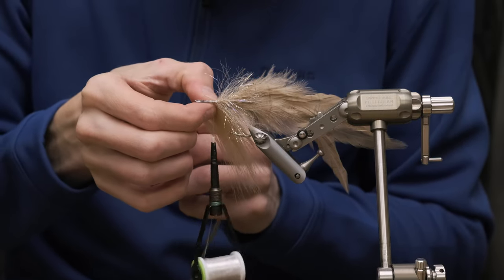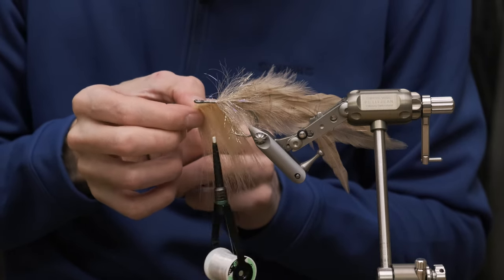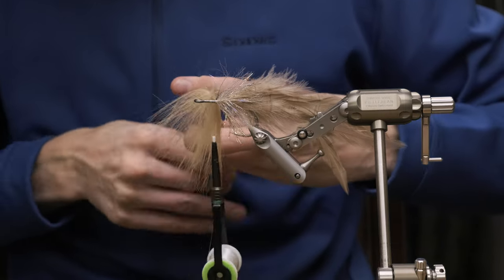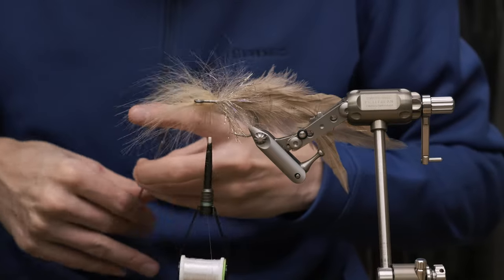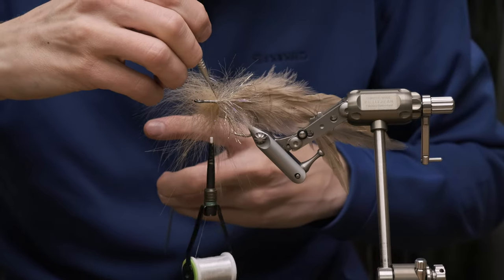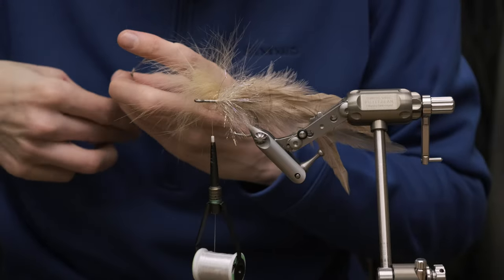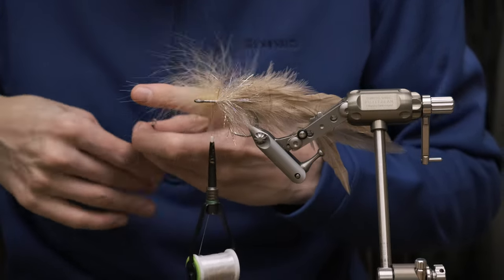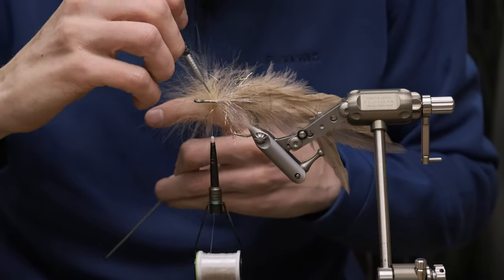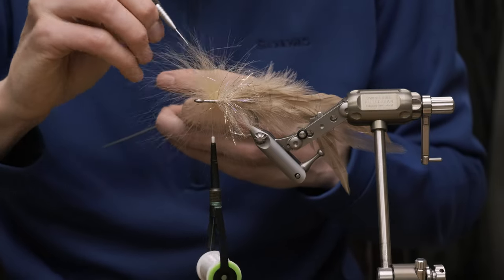And once you've got it in, you can actually mend it and put it just the way you want it to. Then spin it. While you're spinning it you can see it tangles a little bit, so just take a dubbing needle and unfurl the fibers a little bit. As you can see, it's balling up, and then just a few touches with the dubbing needle and everything's back where it's supposed to be.